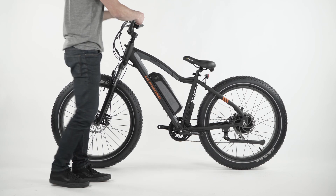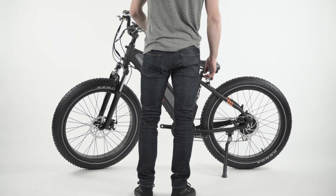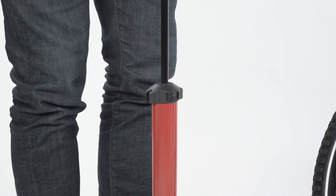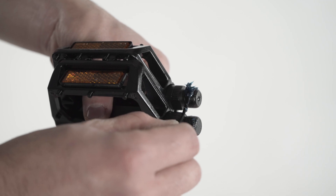Before riding, have a certified reputable bike mechanic check that the brake is properly adjusted. Prop the bike on the kickstand. Visually inspect the tire and make sure the bead is evenly seated around the rim. Use a bike pump with a Schrader valve and a pressure gauge to inflate both tires between 18 to 22 psi, depending on rider preference.